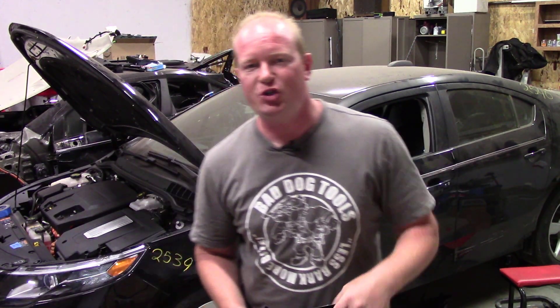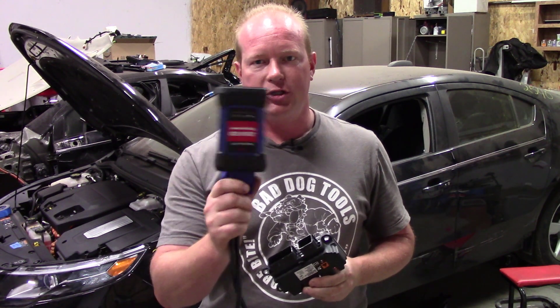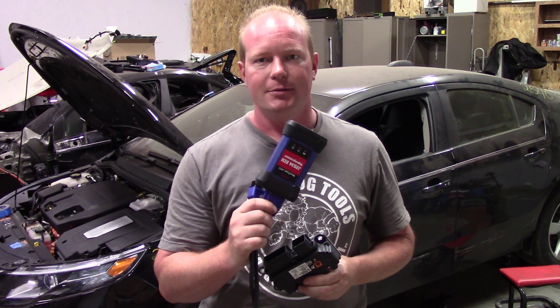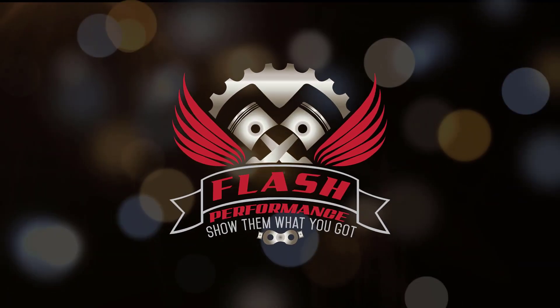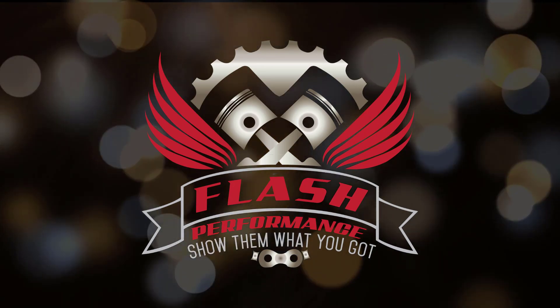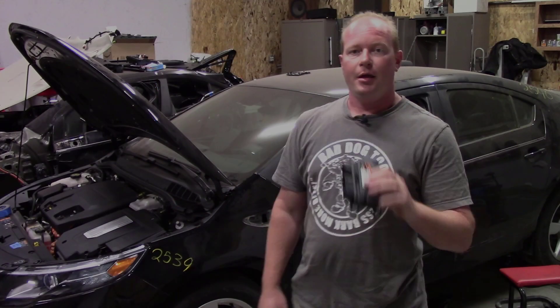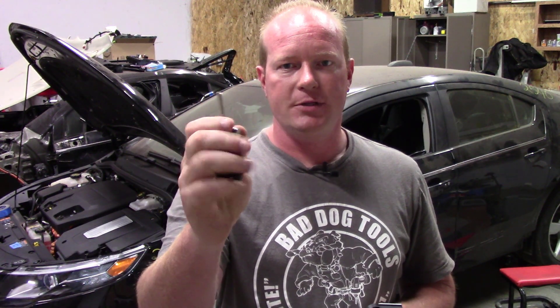Welcome to part two of Chevy Volt Rebuild, where today we're going to program the airbag module using the J-Box from my IM608. If you haven't seen it already, make sure you check out my first video on how to program keys to this car. I used the IM608 to program a set of keys to the car.